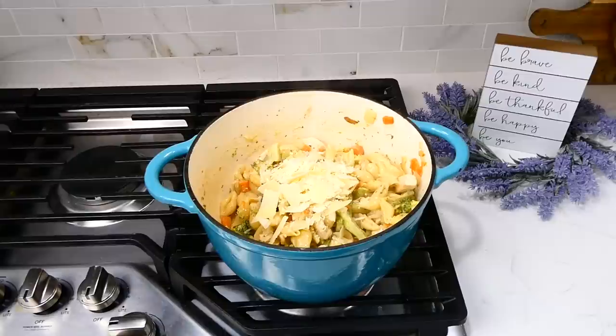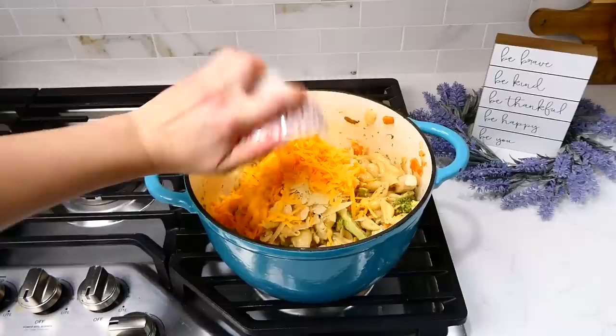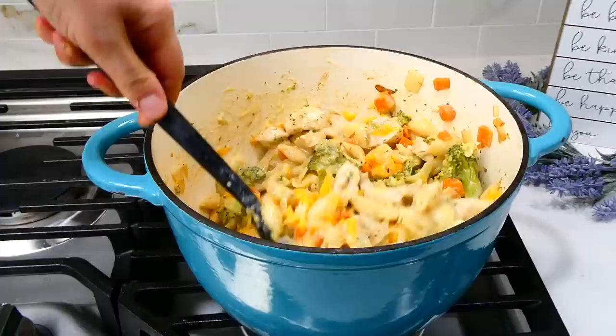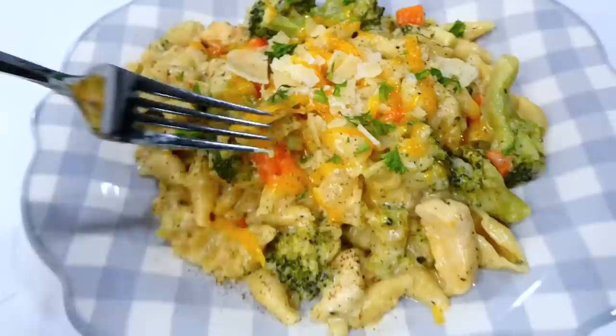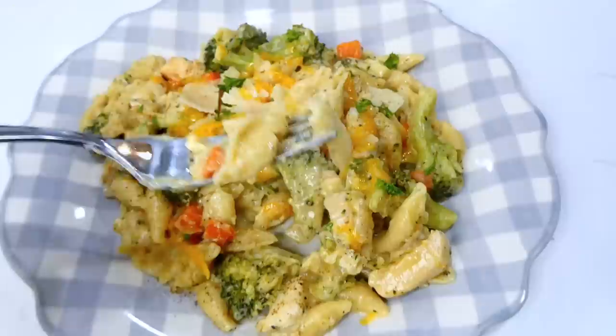Now that the pasta is nice and tender, add in a quarter cup of parmesan cheese and one cup of shredded sharp cheddar cheese. Give this a stir, let the cheese melt down, and then it's time to serve. This meal will absolutely knock your socks off — we love the richness and creaminess of this pasta, and it has so many yummy veggies. You can add or subtract veggies to make it your own.